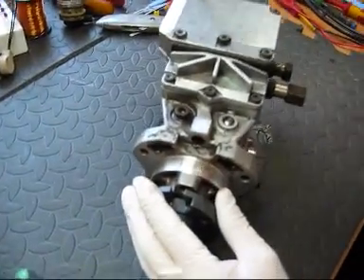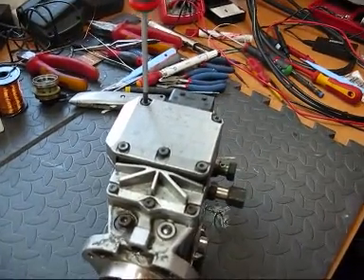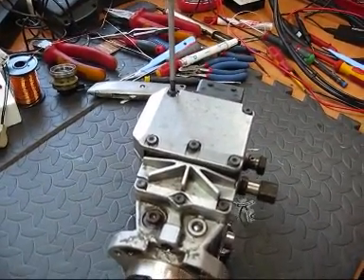There are eight T25 screws located on the top of the EDC unit, which we will now remove.